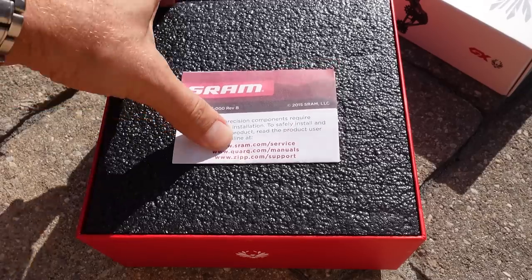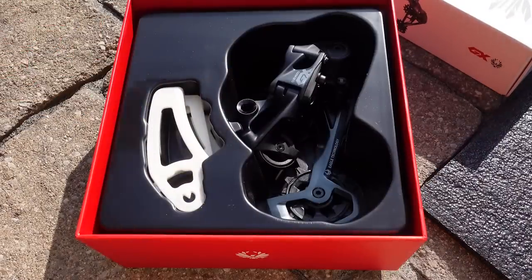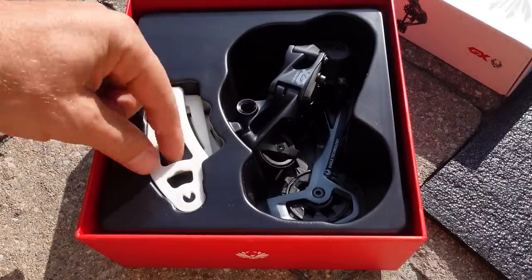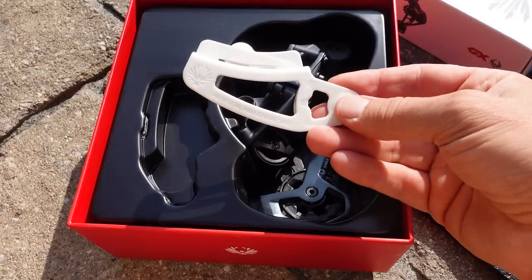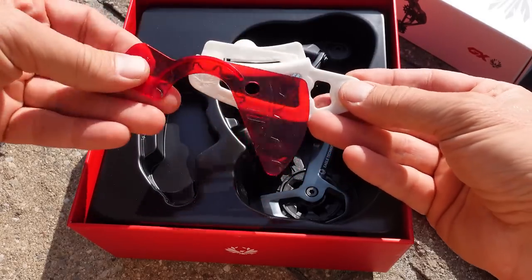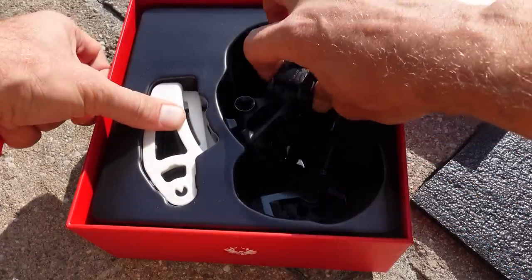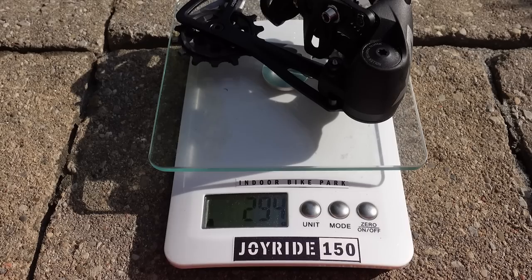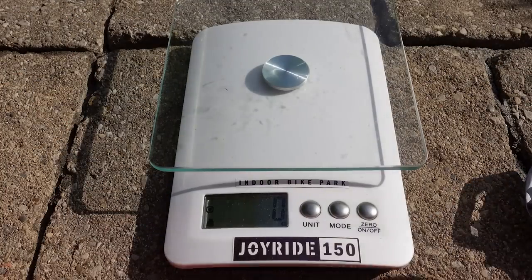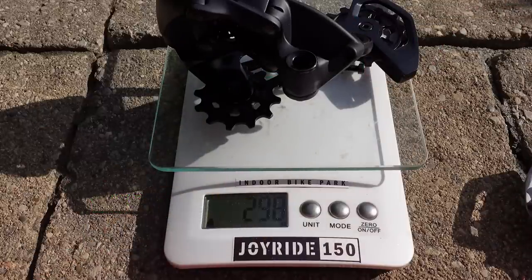In the box, aside from the usual SRAM leaflet, you're gonna find the derailleur! The surprise is the fact that they've replaced their B-GAP adjustment tool with a new one. The first generation used to provide that little tool in the box, and the derailleur itself is still trapped in that molded piece of plastic. The old derailleur is 294 grams, the new one is 299 grams — so just 5 grams difference between the two.